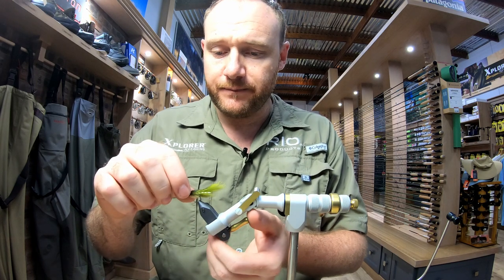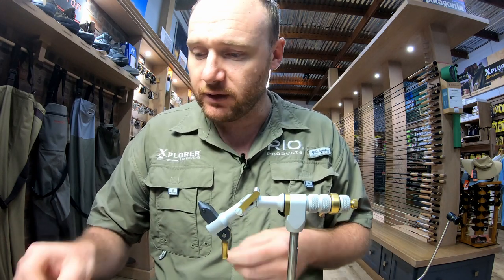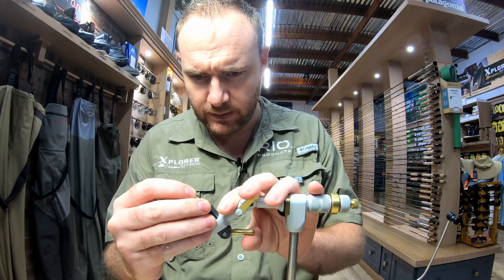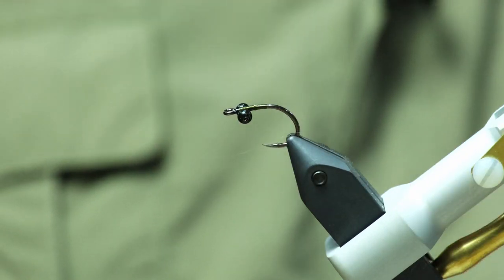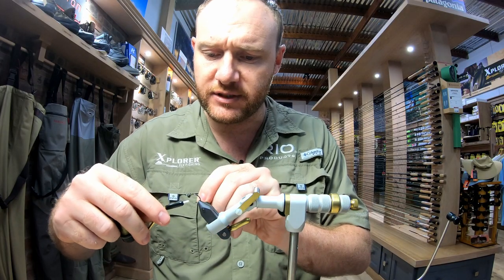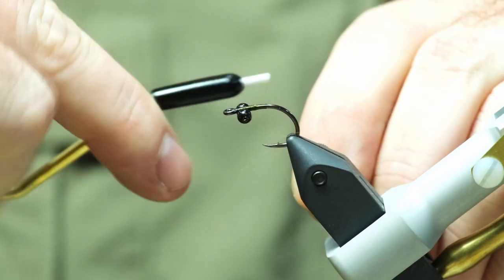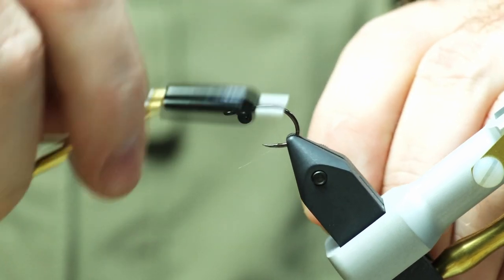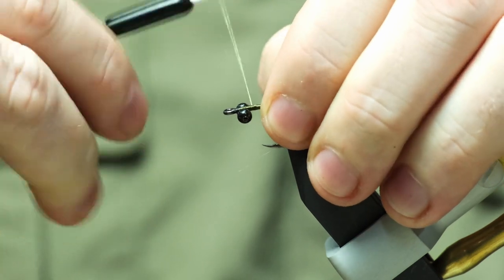So that's the finished fly over there. To get started and cut this video a little bit shorter, I've actually pre-tied the bead chain eyes on, so we're just going to start from that exact point. Once again using the Simplify NanoSilk in 12-0. I'm just going to quickly get the base there — the dumbbell eyes or bead chain eyes are already set on the hook.